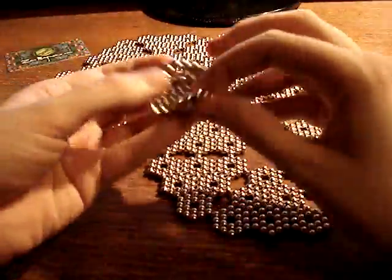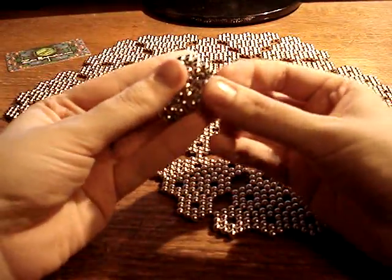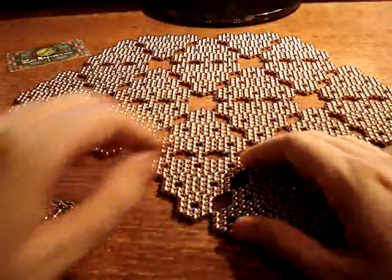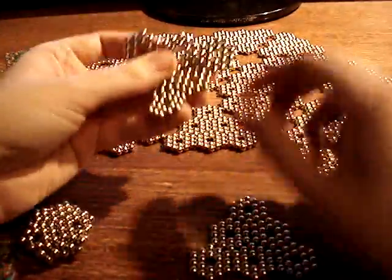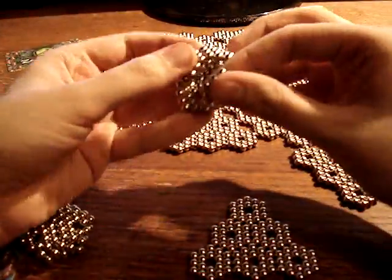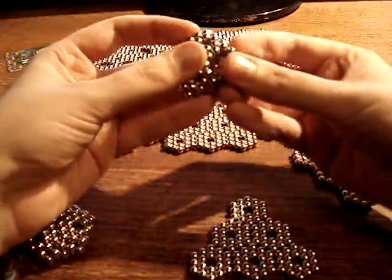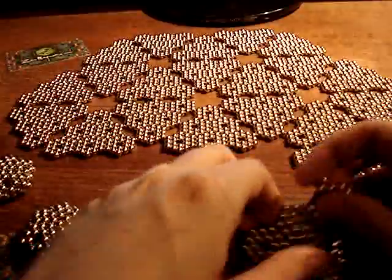We're going to need twenty of them. I normally wouldn't work this way, making all of the shapes and then putting them together, but it works better for video because I can cut away and save you from having to watch me make each of them. Normally I'd just sort of start putting them together and stick them together as I go.